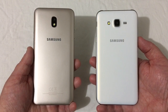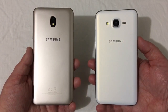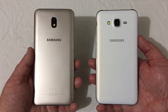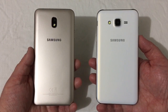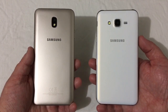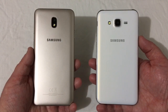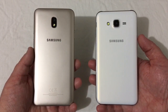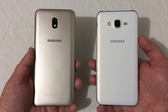Hey everyone, RJ here with CV Tech. Today I'll be doing a side-by-side comparison on two Galaxy J7 devices. Both of these are on Boost Mobile — on the left we have the Samsung Galaxy J7 Refined 2018 version, and on the right the Samsung Galaxy J7 2015 version. So a phone three years old against a newly released phone.